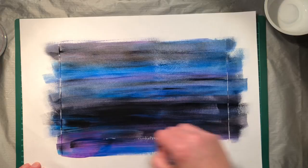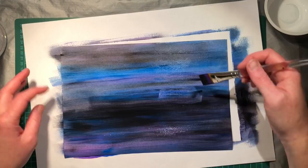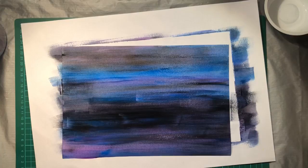Once you've painted your night sky, we're going to need some stars, and I'm going to show you a really fun technique for how to do that. Once you've finished painting, put your brushes in the water — otherwise the paint dries in the bristles and wrecks your brushes.